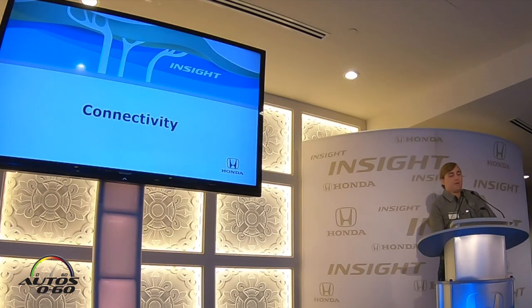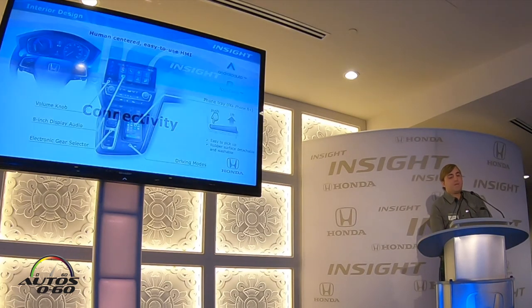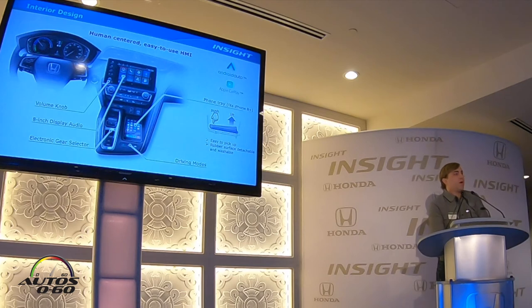Now let's talk about connectivity. Insight features the latest in our display audio software in an 8-inch touchscreen on the EX and Touring trims, with hard physical buttons on the left side along with a physical volume knob. All climate control buttons are physical and right below the system as well. Insight also has a storage tray next to the electronic gear selector that stores phones up to iPhone 8 Plus size — virtually all phones on the market today.